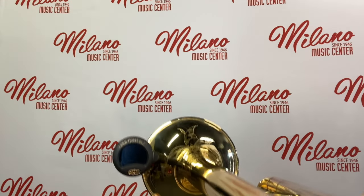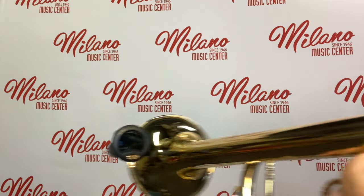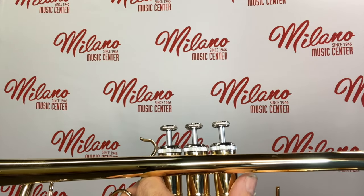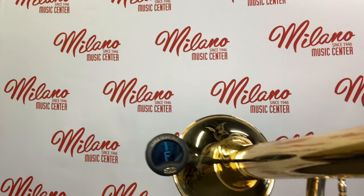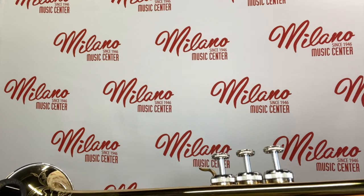The way these tuners work is you simply push this button to turn it on, and then you play a note. For us trumpet players and brass players, we want to play a note that's either an open position or a first position — and this is a G, for us it's open G in the staff.